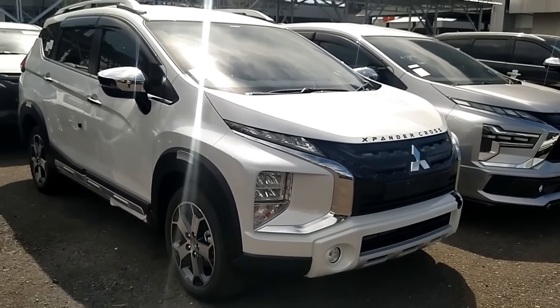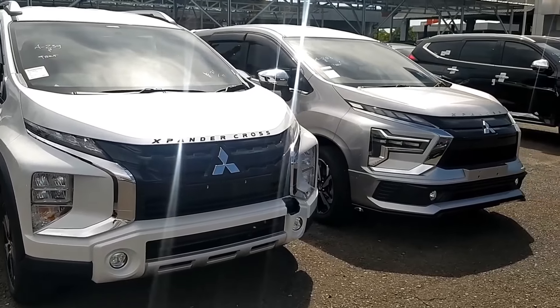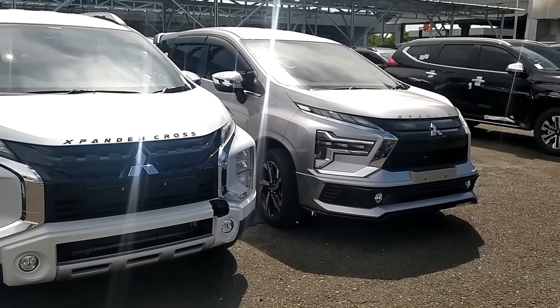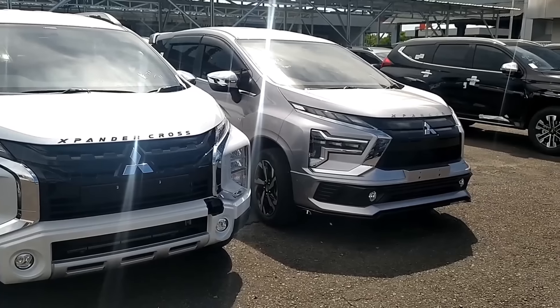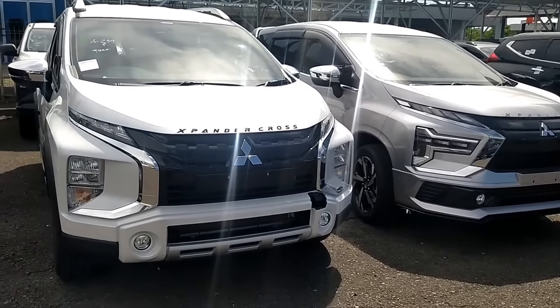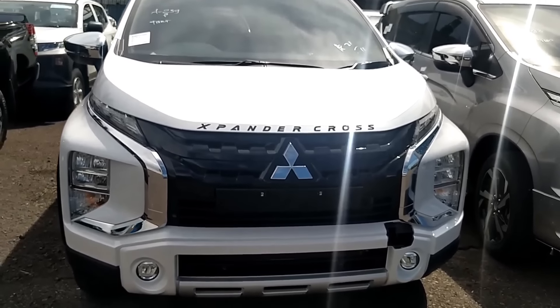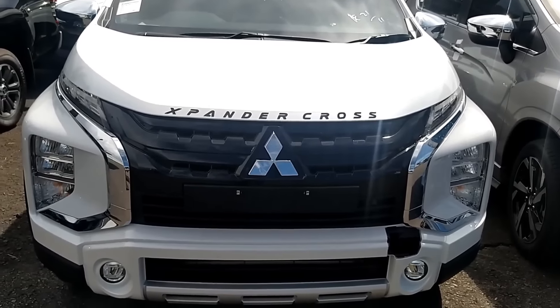Mitsubishi Expander Cross edisi terbaru di 2021, akhir tahun 2022 menuju ke 2022 maksudnya, dengan Mitsubishi Expander Ultimate yang full dengan variasi yang ada di bawahnya. Ini adalah edisi terbaru daripada Mitsubishi Expander Cross, dan yang ini adalah Mitsubishi Expander Cross yang premium package.